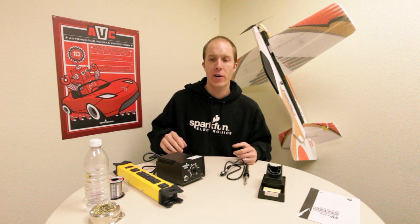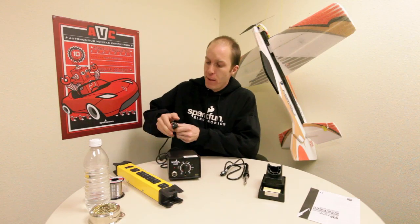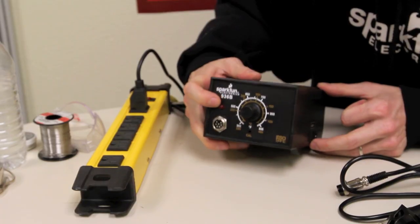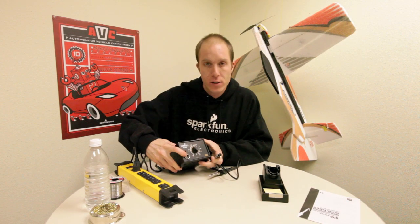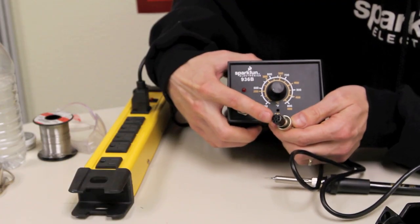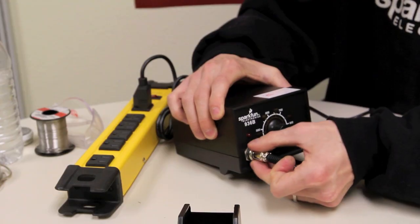Now that we've unpackaged the components, we can go ahead and put the station together. First, I'm going to make sure the station is in the off position. Next, I'm going to plug it in. Notice that the light on the front does not turn on when I do this. Now we're going to take the wand and plug it in to the input. We're going to make sure that the orientation of the wand cord and the input are similar, so I'm going to plug that in and then go ahead and screw it down.